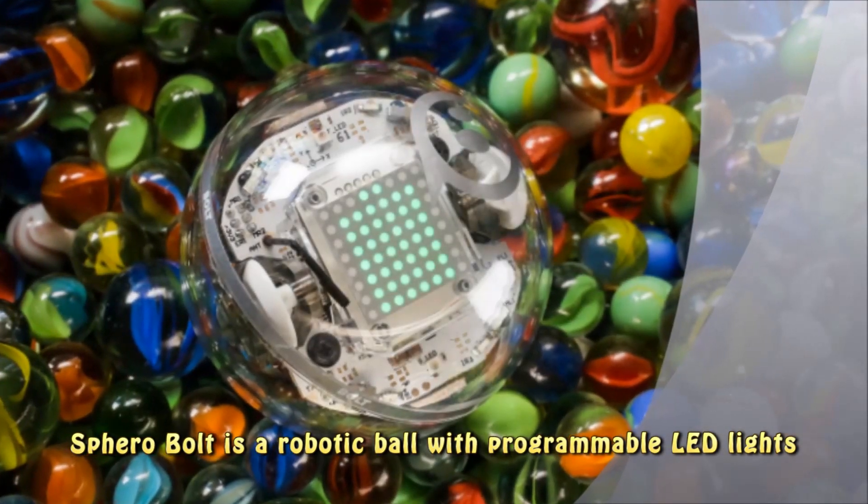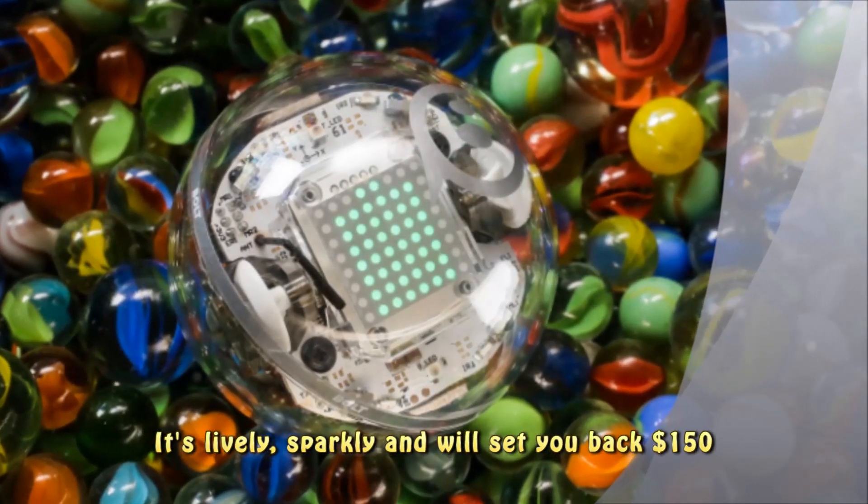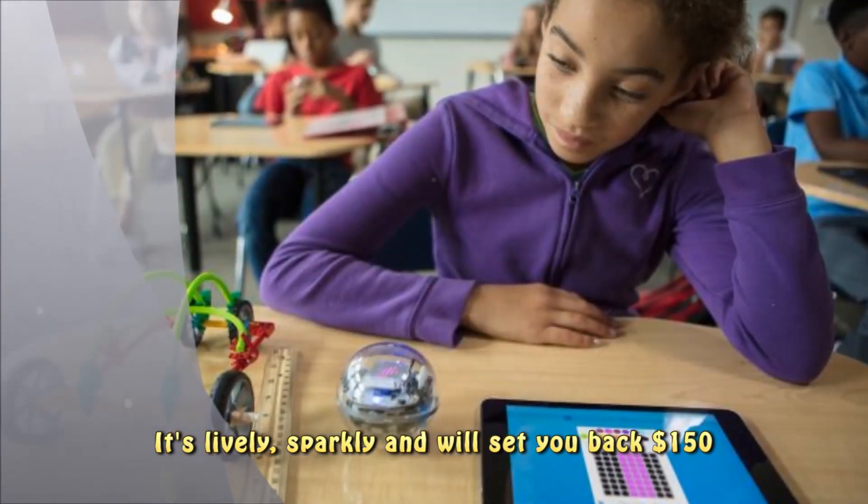Sphero Bolt is a robotic ball with programmable LED lights. It's lively, sparkly, and will set you back $150.